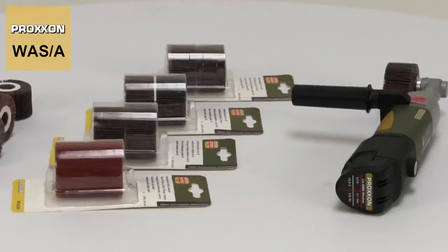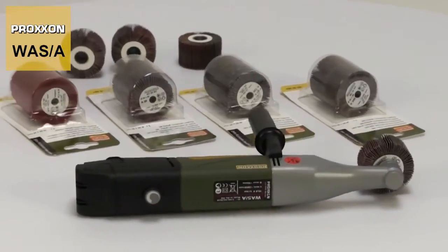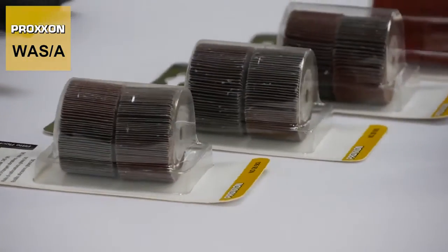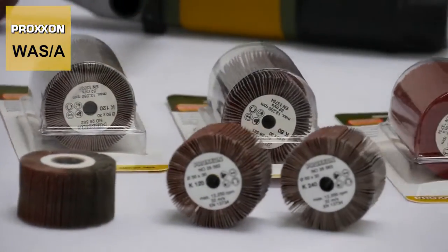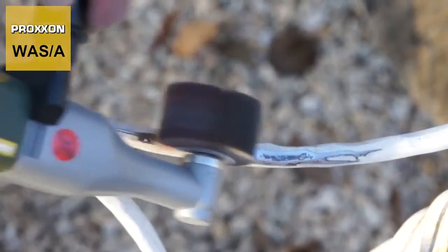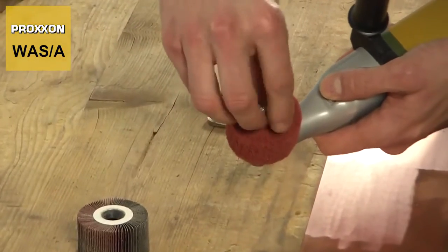Our corundum grinding mop cylinders are available in different grains for different applications and materials. They adapt elastically to different geometries, which also enables the machining of irregularly shaped work pieces. The range also includes a satin finishing cylinder for particularly decorative surfaces.